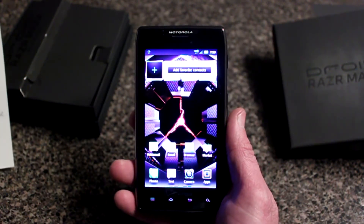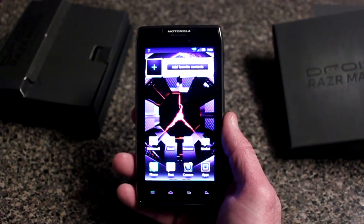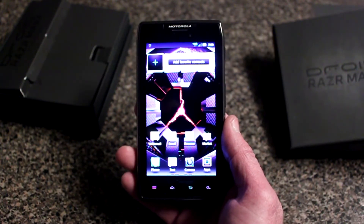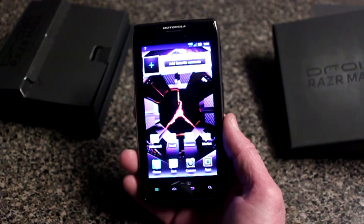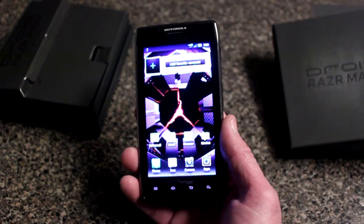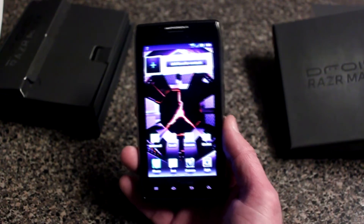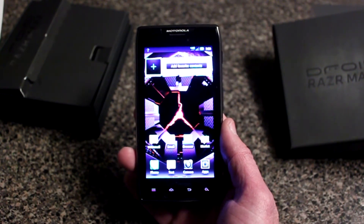This Maxx comes with a 4.3-inch screen. It has a dual-core 1.2 gigahertz processor and it is a 4G LTE device. It is running Gingerbread Android operating system right now and it can be upgraded to Ice Cream Sandwich. The one thing that makes this phone stand out among the rest is its battery — it has a 3300 milliamp-hour battery, and it could last forever.